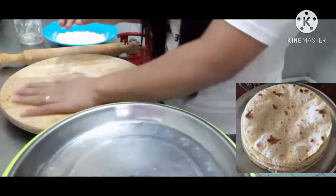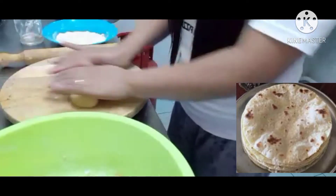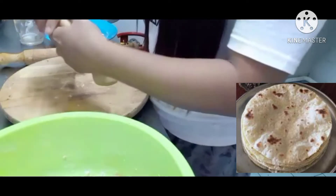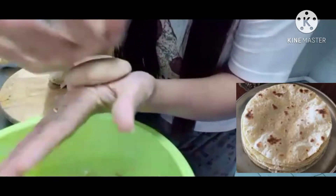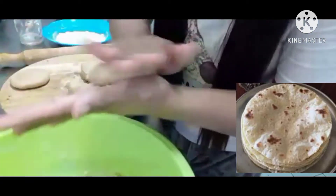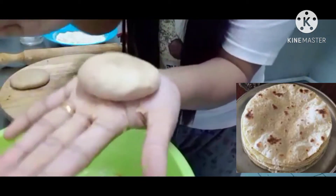Now we are going to flatten it here. Now we need to divide it like this — from 1 to 4. I will make each piece into a ball. With 1 cup of flour, I can make 4 pieces. If you want to make round balls, just put it in your hand and keep rolling like this. It's so easy!